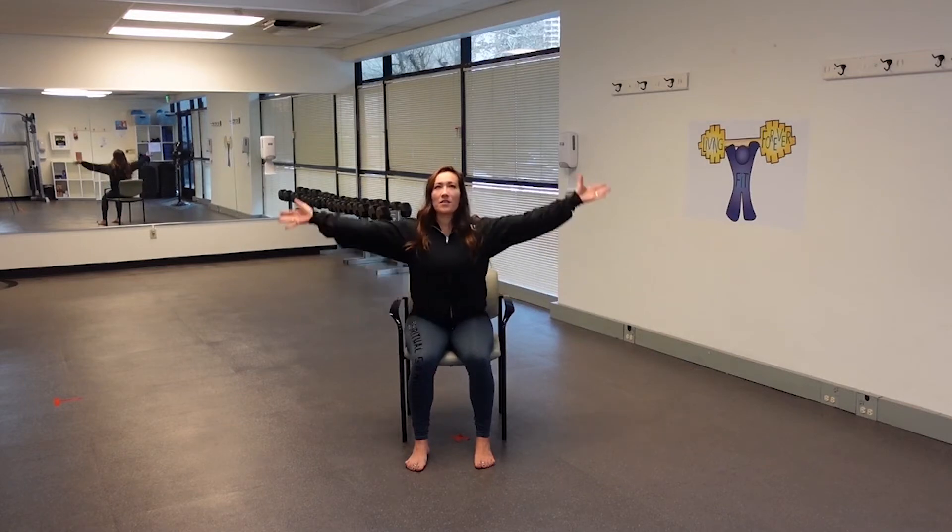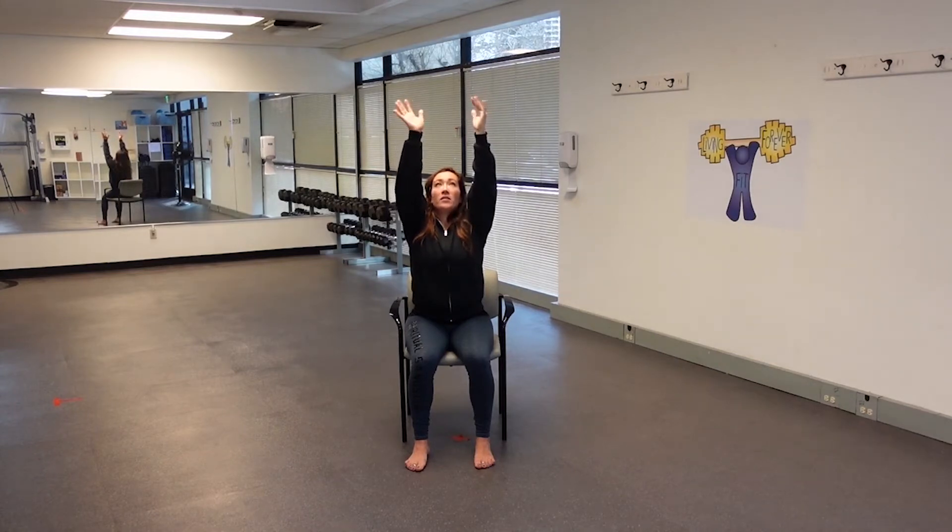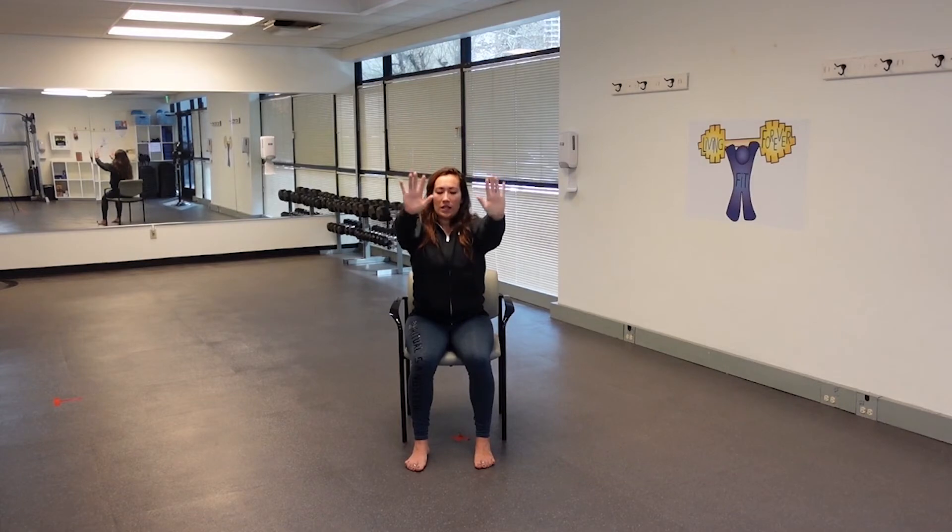Nice job. Inhale, stick the hands up to the sky. Get nice and long from the sit bones up to the hands. Shoulders sit in the back pockets. Inhale, reach a little further. Exhale, slowly draw the hands to the knees.